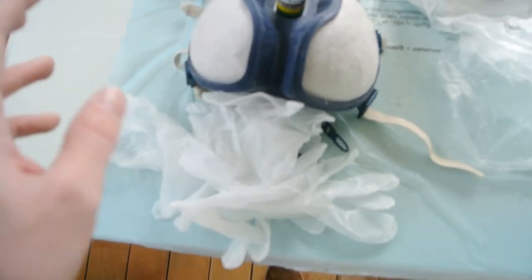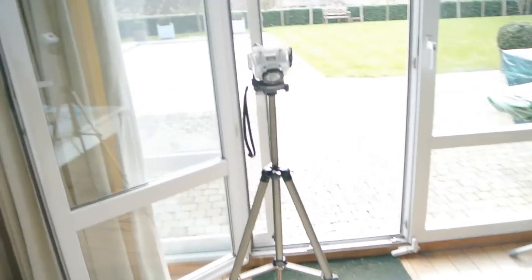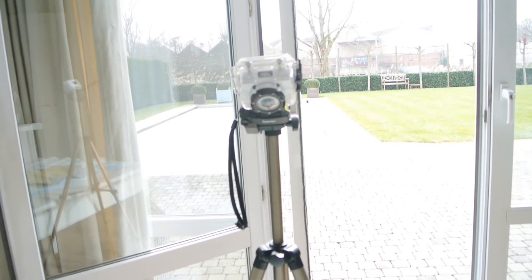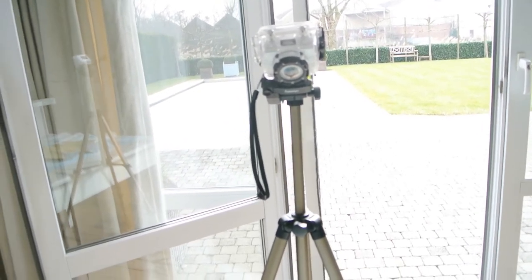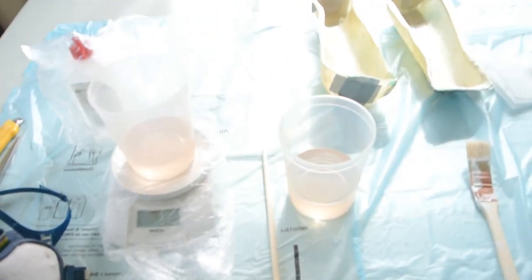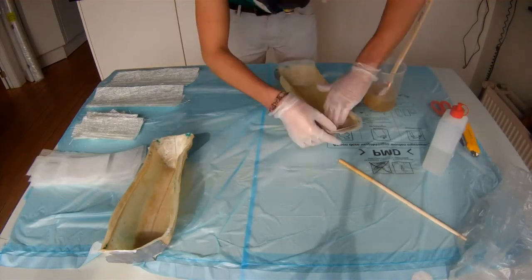Safety is very important — I have my gloves, my mask, and my window is open for ventilation. I'll be shooting the entire process; it will be around 40 to 45 minutes. I'll show you fast-forwarded how everything goes.